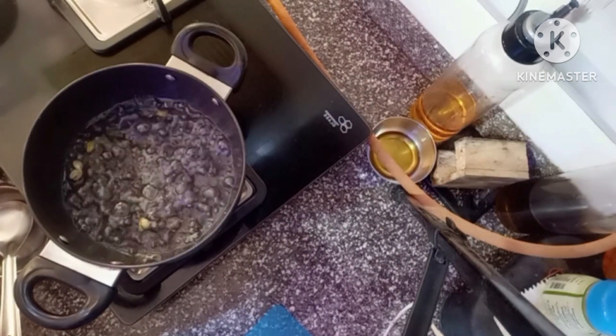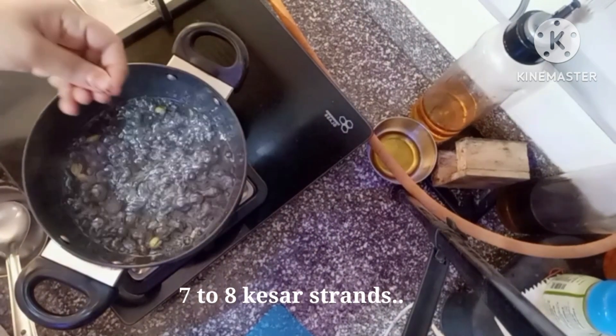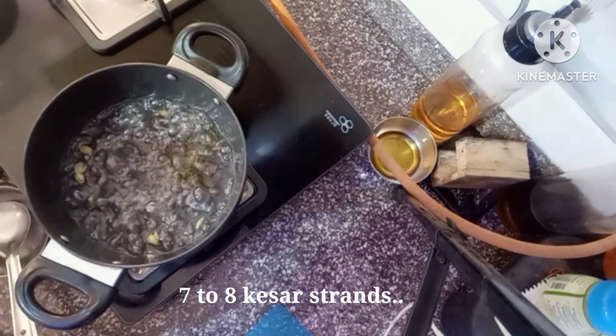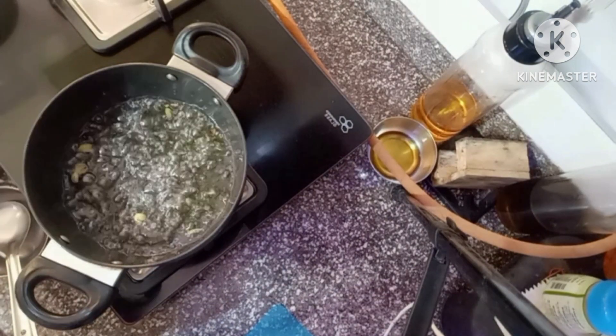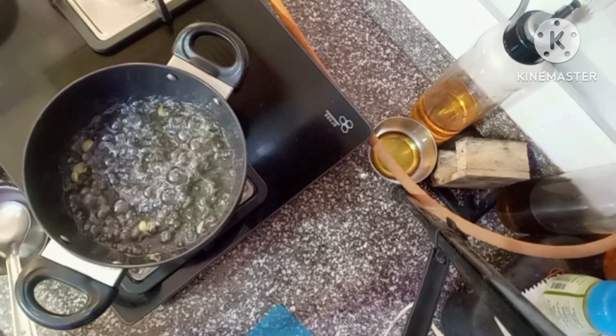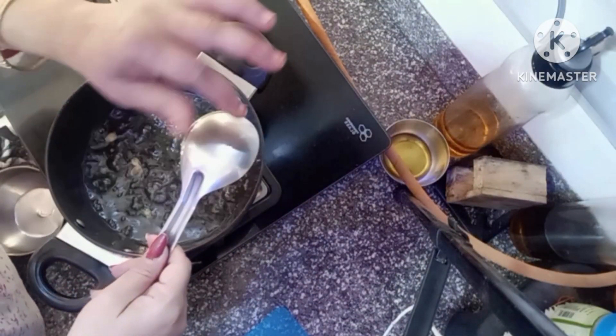The sugar syrup is ready. I am giving 7 to 8 strands of kesar. This is optional, friends. If you have it, it will be good. It will add a nice flavor and color.